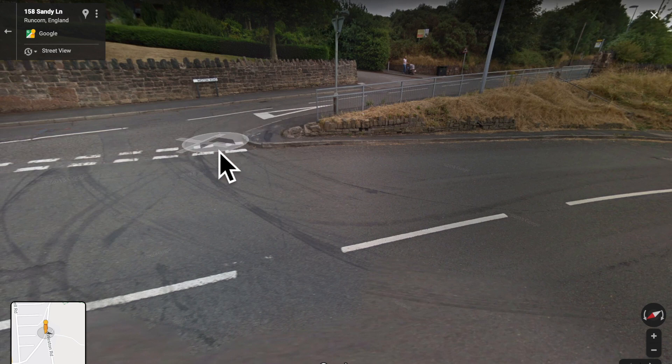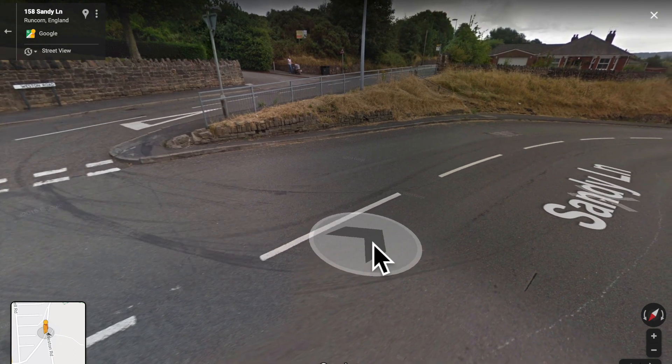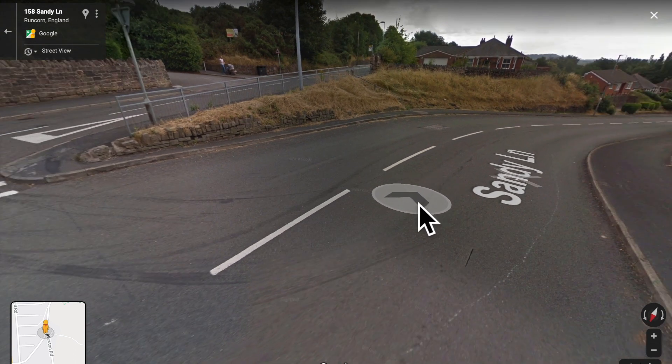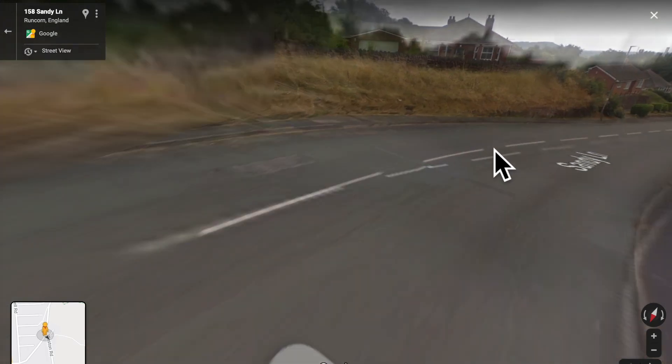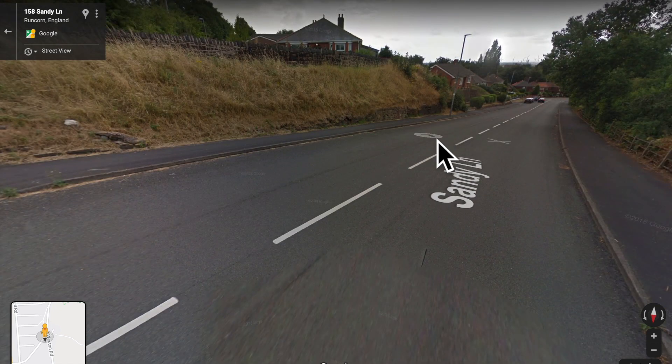So, now you've pulled out, you're coming out wide onto the opposite side of the road, and then slowly coming back onto your side. When you get to this drain cover, you should really be back on your side of the road. And then you'll be on your way. That's basically my opinion on how to do this junction.